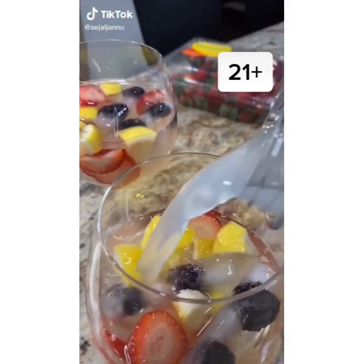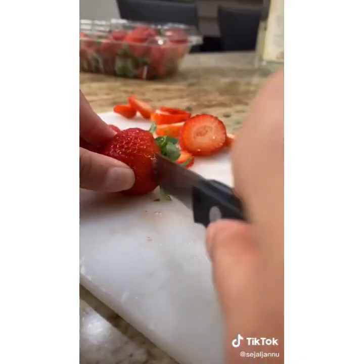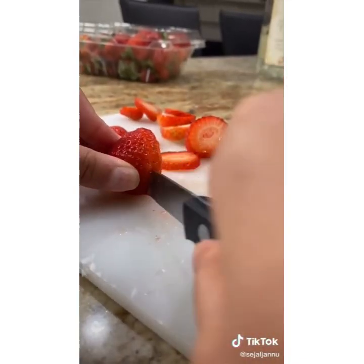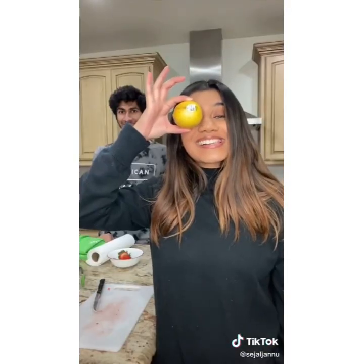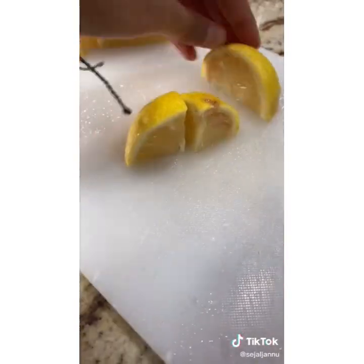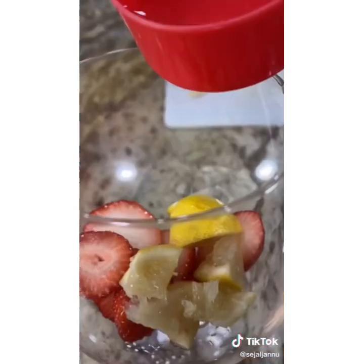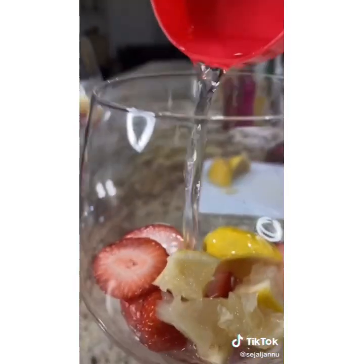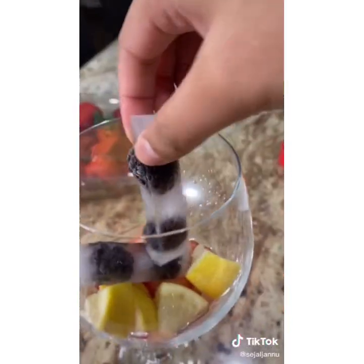I saw this TikTok account that made this drink called Giggle Juice, and this is exactly what I need right now. Get some strawberries and cut them into thin horizontal slices, then put them in wine glasses. Do the same with lemon, cutting those into wedges. Add 30 milliliters of vodka — basically an eighth cup — into the glasses. I also made ice cubes with blackberries in them, so add those in too.